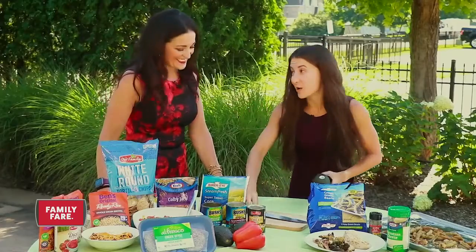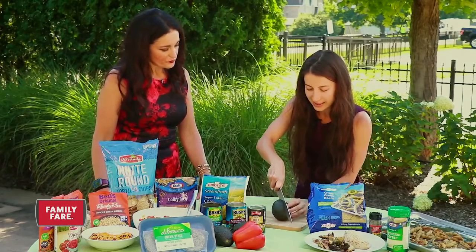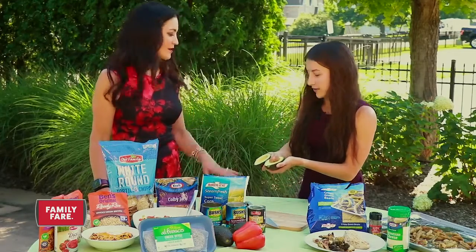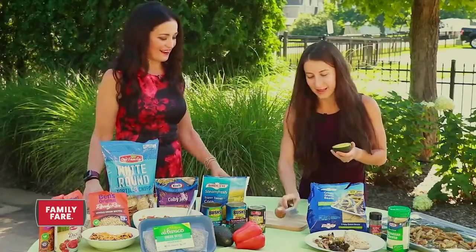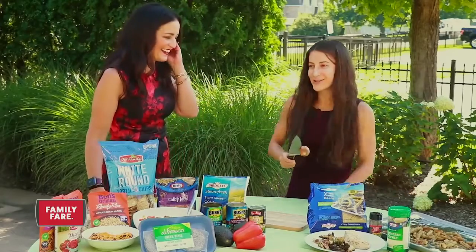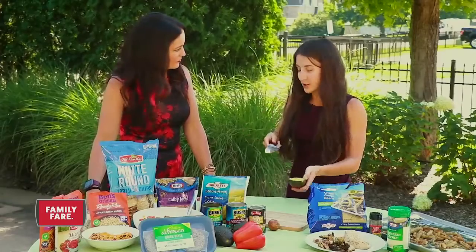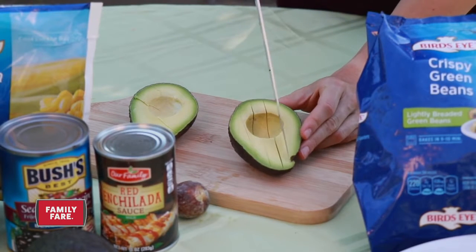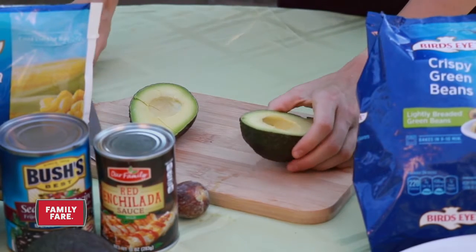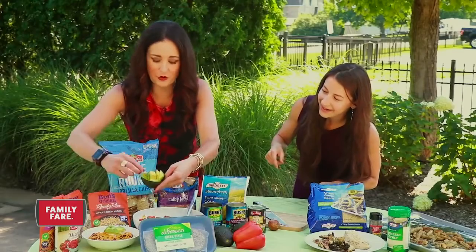To cut the avocado, I'll show you the slice-and-roll technique — the pit is right in the middle, so you just slice and roll right down the middle, then twist to separate the halves. For removing the pit, use a knife, give it a twist, and there it is — then knock it off into the trash. If you want it sliced, just slice it right against the skin, then use your fingers to pry the slices out and place them on the bowl. It comes out so pretty.